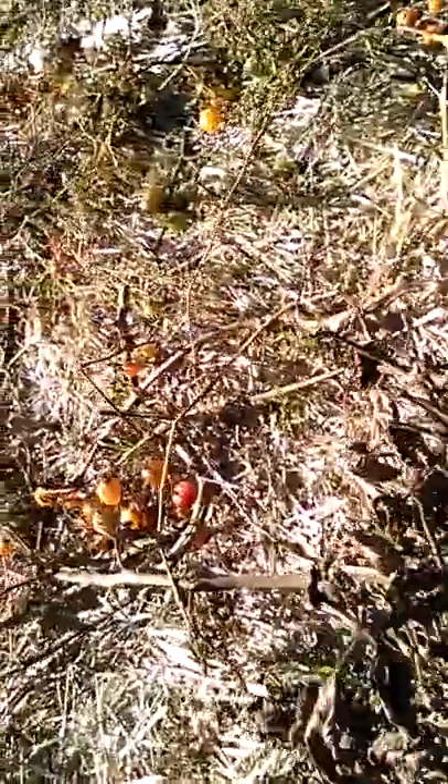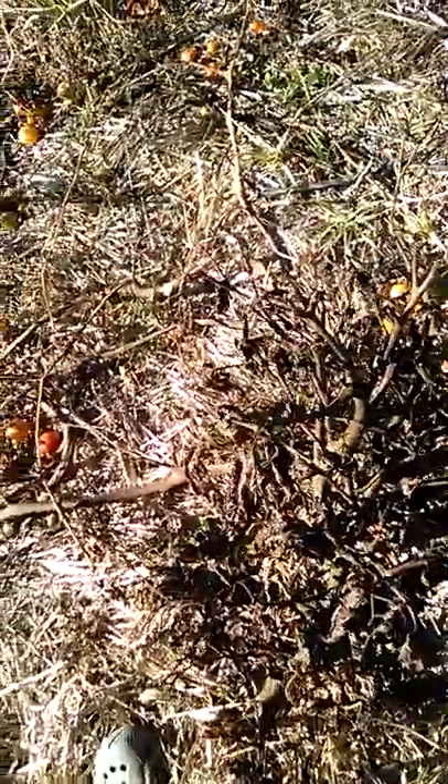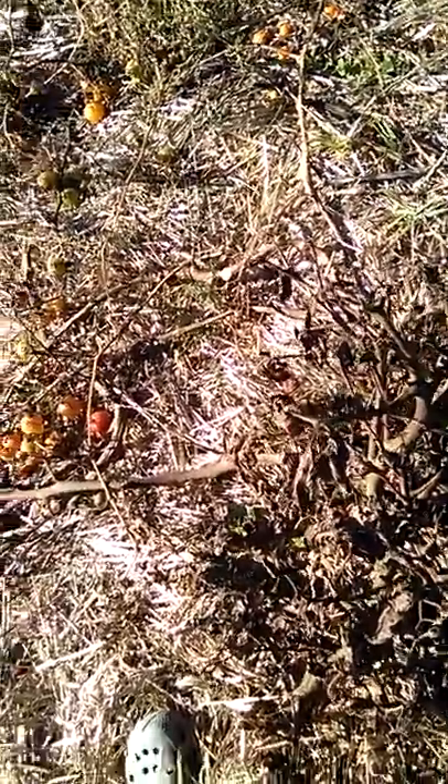There is tomato — we have to pick them. There are so many, we have no space for it. When visitors come I tell them: take it home. But all these people... what to say — they'd rather buy from the shop.